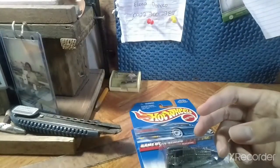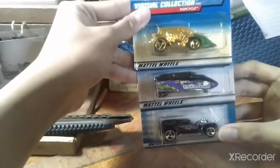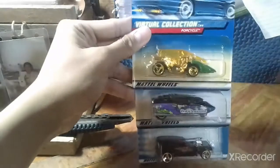All of these are Malaysia — well, one is China and two are Malaysia. So there you go, that's all three I just bought. See you guys next time. Bye-bye!